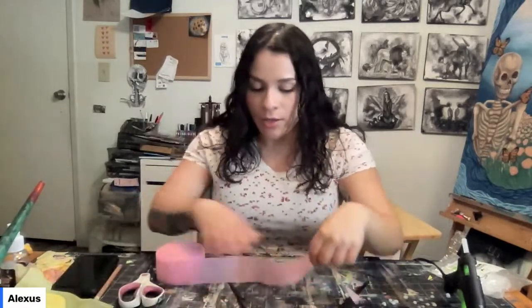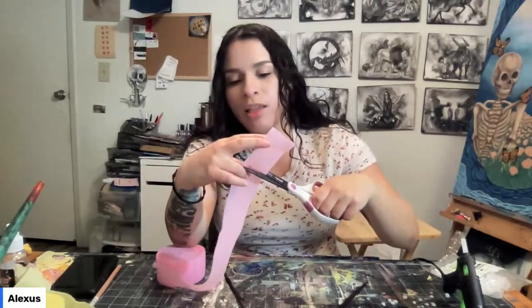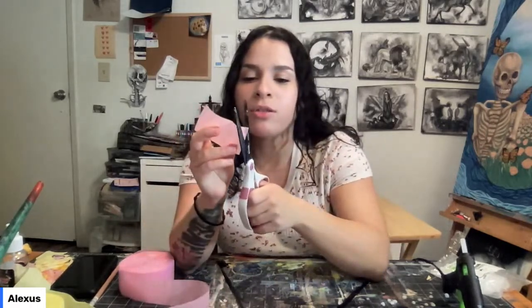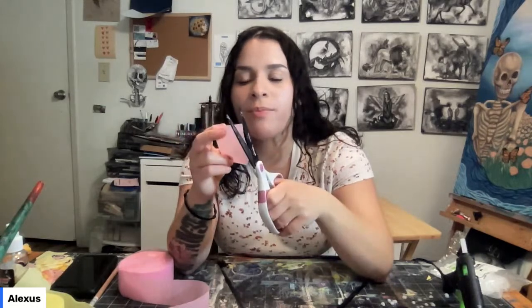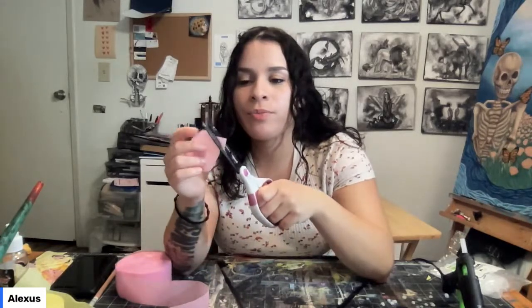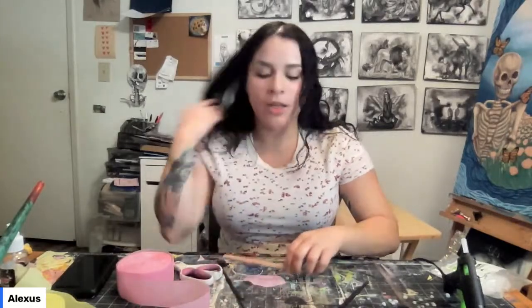I'm going to start with the pink one — you can use any color. I'm going to cut a strip about two to two and a half inches and cut several strips, then round the corners to make an oval shape. I'm taking the pencil and laying the petal strip down horizontally, placing the pencil in the middle, and rolling it to make that impression.